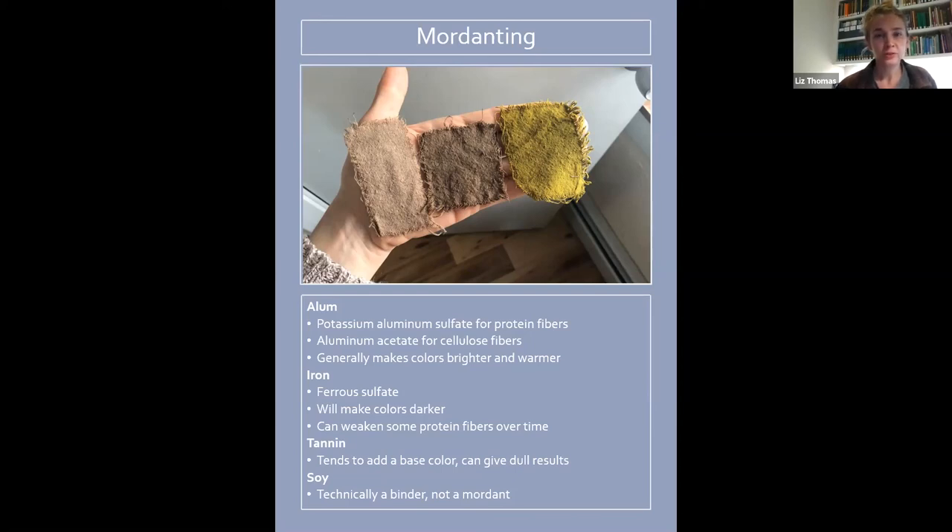You're going to use potassium aluminum sulfate for protein fibers specifically. You can also use it for cellulose fibers, but because of the chemistry you have to do a tannin dip first. It's easier when mordanting cellulose fibers to use aluminum acetate instead — when you use aluminum acetate you can completely skip the tannin step. So I don't cover the whole tannin dip and aluminum sulfate method because personally I don't think it's worth it, but it's something you can look into. Aluminum is used as a mordant if you want your colors to be bright and warm.